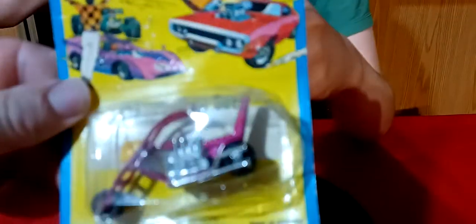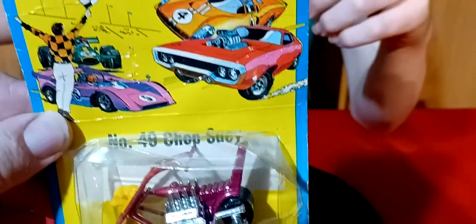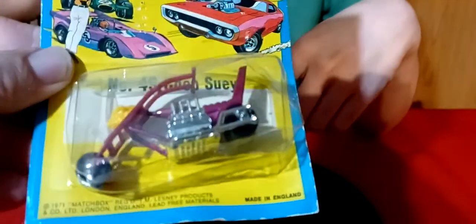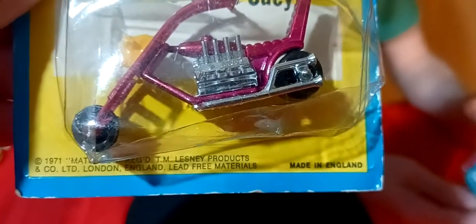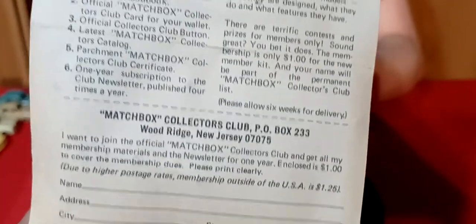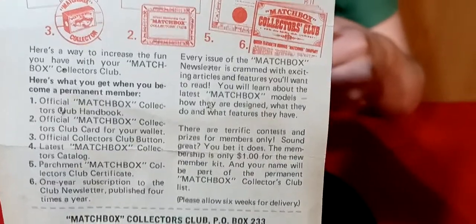Then I got the motorcycle - the Chop Suey motorcycle. It's still carded. I found some old super-fast carded ones - the plastic's all bent up on it but it's carded still. It's an old one, 71 it says on there. So I guess it's probably from 71.